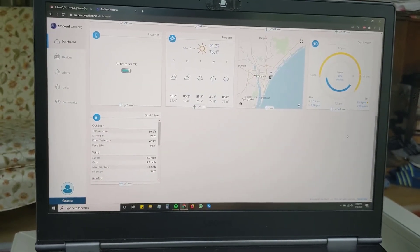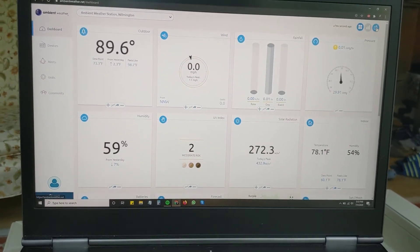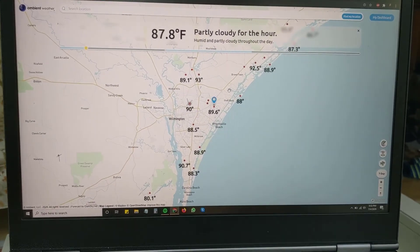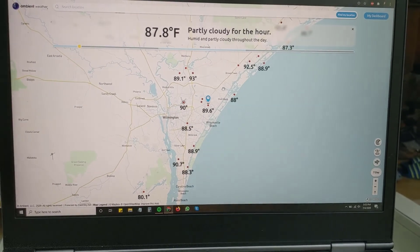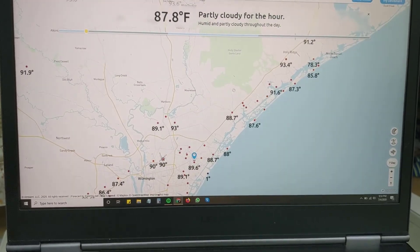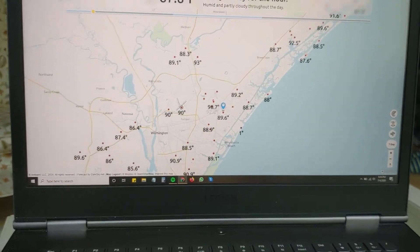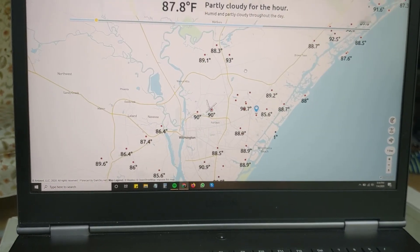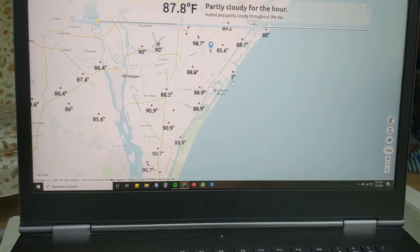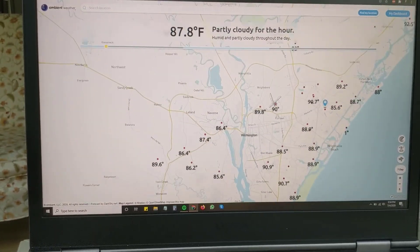If you're a bit of a data geek, there's more. When you click the map icon, you can register your weather station and it plots it on a map alongside everyone else who has an Ambient weather station in the network. In your local area, you can zoom in and see the different temperatures and data readings from all the Ambient weather stations around you — a really cool way to get a sense of exactly what the weather is doing nearby.